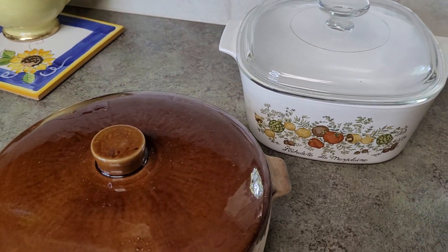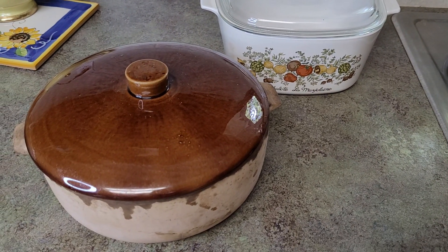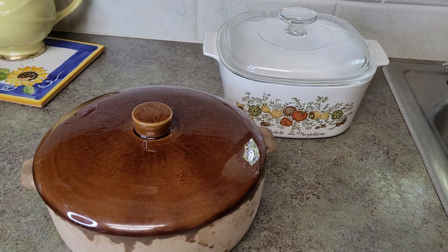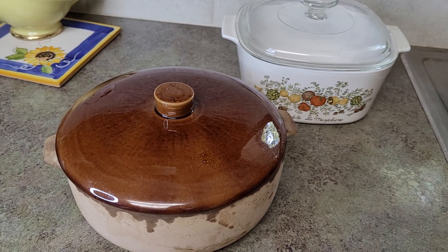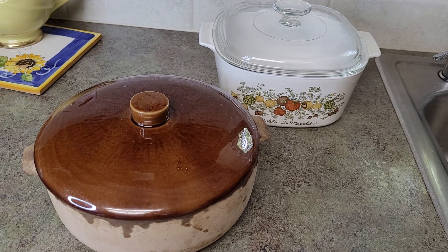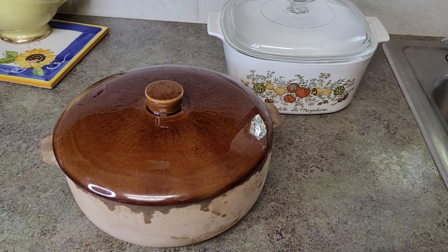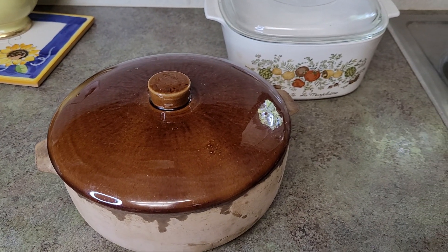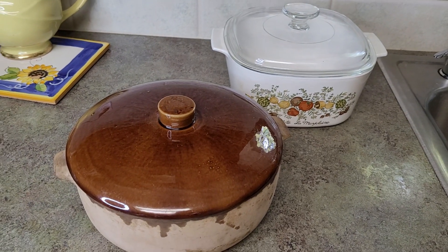So you don't need a Dutch oven. So many people on social media, when they're commenting, say: yeah, but what if you don't have a Dutch oven? You don't need a Dutch oven. Look for my other bread baking hacks. There's a bunch of videos that I'm going to be completing about doing your own four-ingredient, very simple, no-knead bread baking at home.